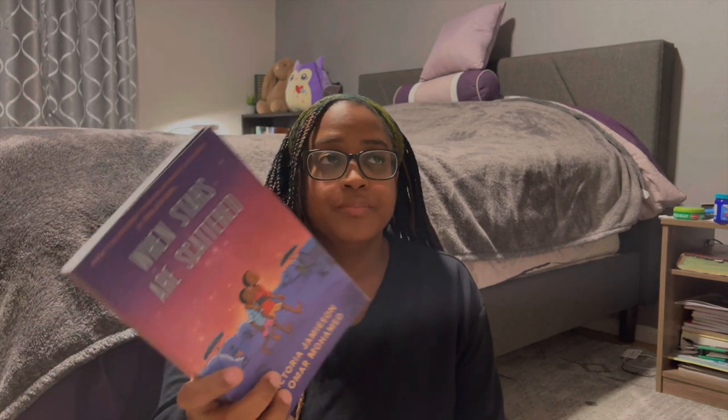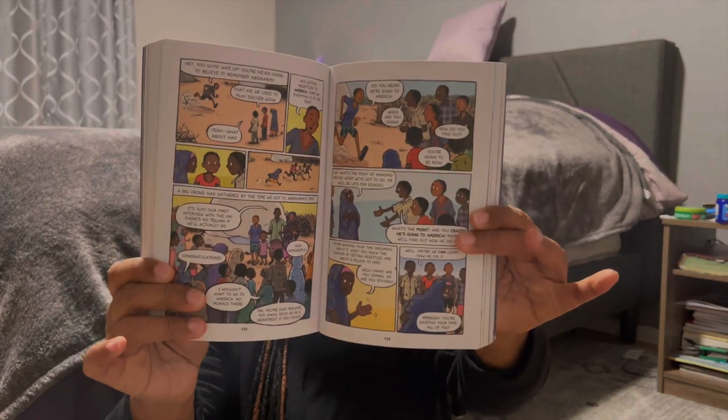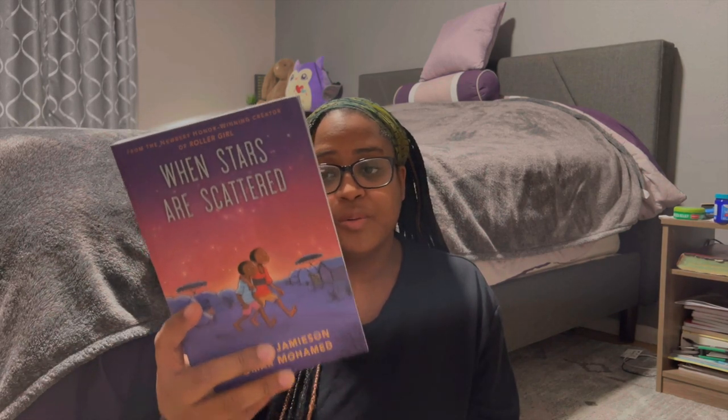The next individual read is 'When the Stars Are Scattered,' about two brothers in a refugee camp in Kenya. This is our first year really touching on topics like this. My kids will probably fly through it since it's a graphic novel. Life in the camp is hard — no food, no access to medical care — and the older brother has an opportunity to go to school but must leave his only remaining family member.